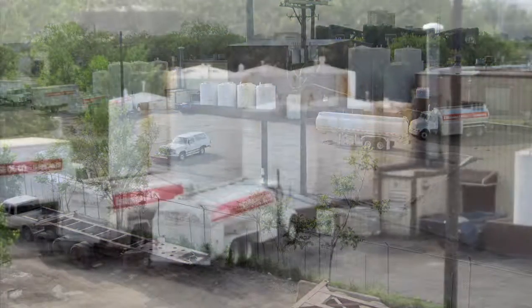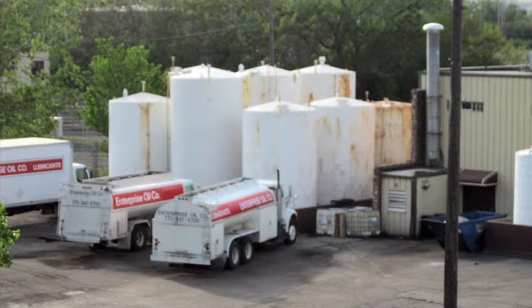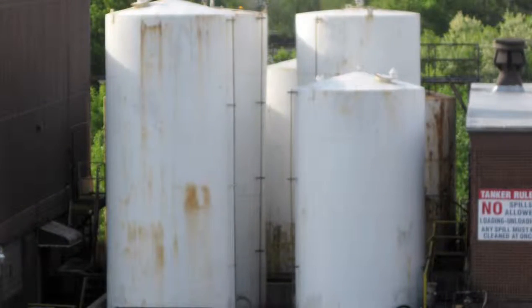The scope of the work included a total of 17 tanks that all were 10 feet 6 inches in diameter: four tanks that were 28 feet high, one tank that was 20 feet high, and 12 tanks that were 18 feet high.